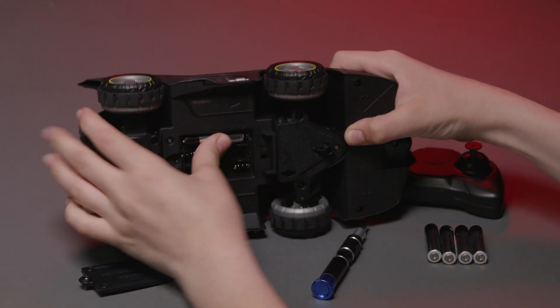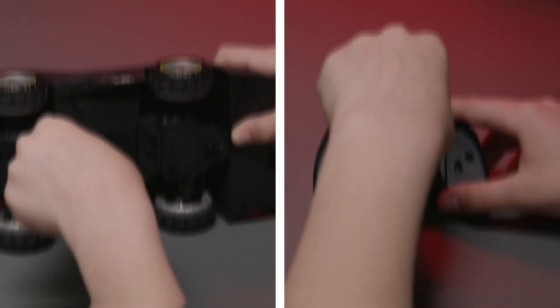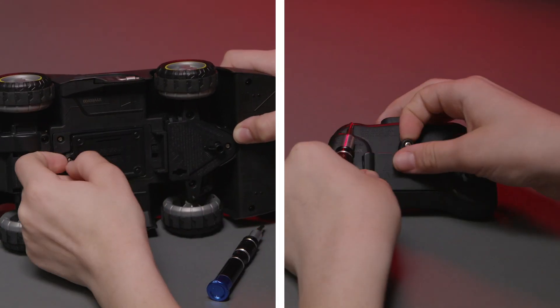The 1:20th Batmobile requires three AAA batteries for the vehicle and two AAA batteries for the controller. You will need a screwdriver to remove the battery door.